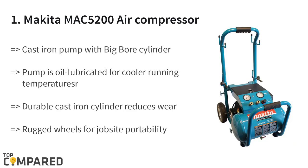The top product is the Makita MAC 5200 air compressor. It is made of cast iron and features a big-bore cylinder and piston engineered for faster recovery time and improved performance. The 3.0-horsepower motor produces 6.5 CFM at 90 PSI for enhanced productivity, and the oil-lubricated pump is ideal for cool running temperatures.